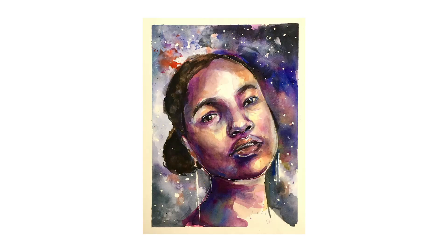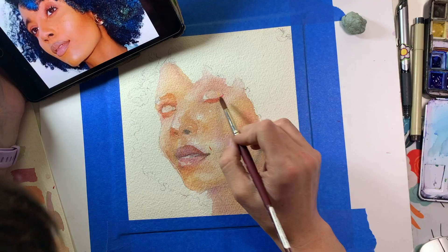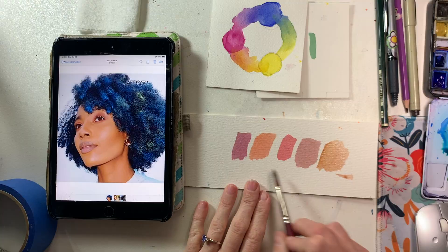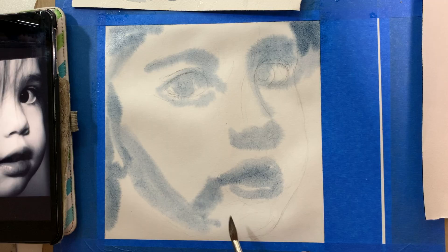You can't control watercolor. You can only guide it. My name is Lauren Arno and I am a portrait artist obsessed with watercolor. I am inviting you to take a deep dive into watercolor with me in this four-week class.